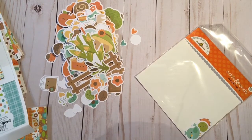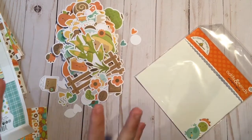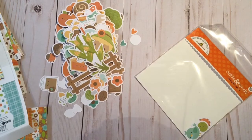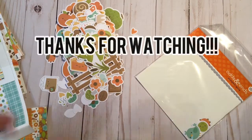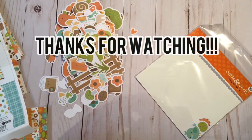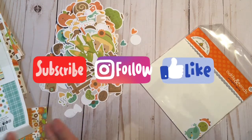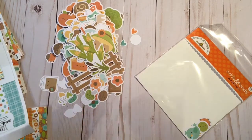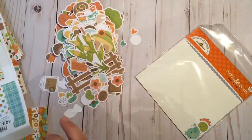Thank you so much for joining me on this episode of Let's Get Crafty! This month I'll be setting some crafty goals using this fall collection as well as the Halloween stash I have to create some Halloween projects. Thank you for watching — please follow me over at Instagram at Scrappy Happy, or here on YouTube. Like, follow, subscribe and hit that notify button. Thank you so much for joining me and have a crafty day, bye!